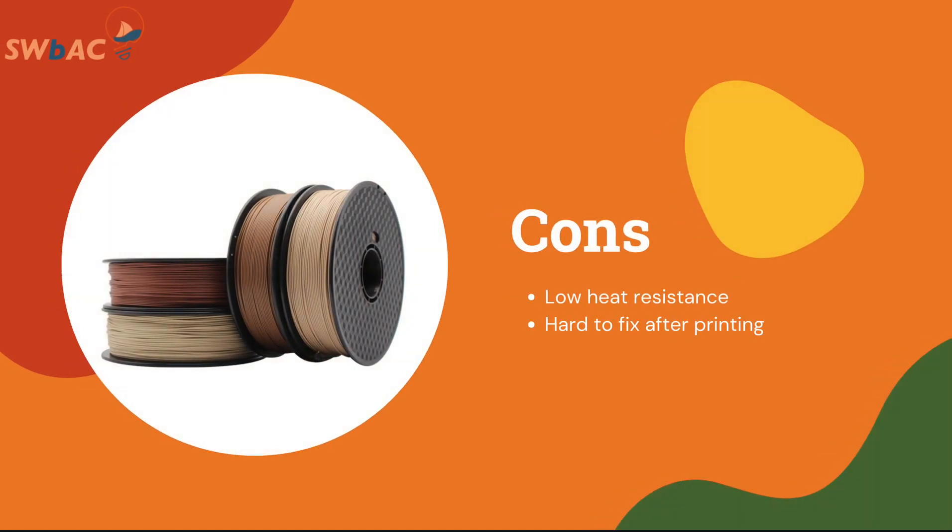However, for the cons, it has low heat resistance and is also hard to be fixed after printing. So let's say you printed an object and then it needs to be fixed — it will be really hard to do so and mostly you need to reprint it.